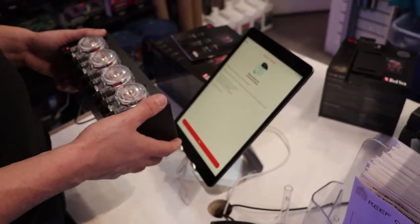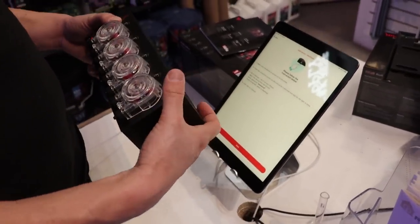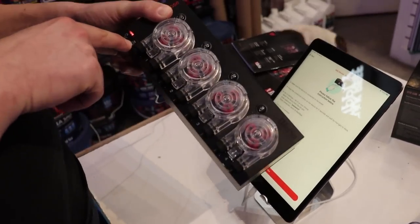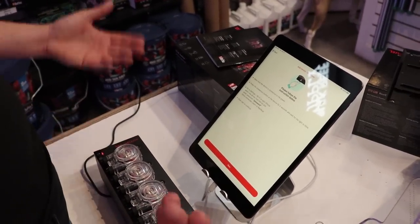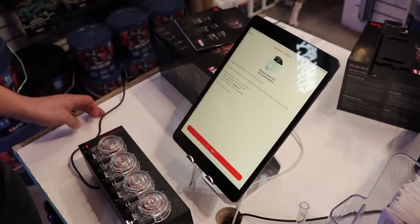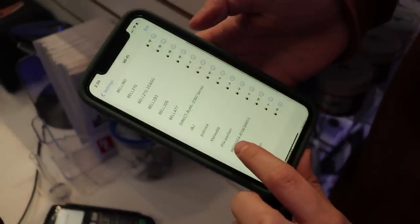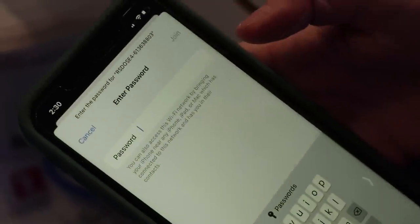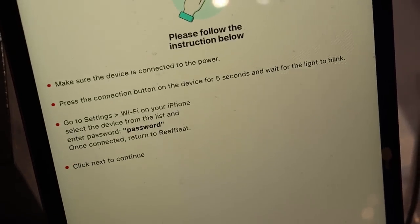Make sure the device is connected to power — done. Press the connection button on the device for five seconds, wait for the light to blink — done. It's blinking. Go to settings, Wi-Fi on your phone, select the Reef Dose 4, and for password just enter the password. So far so good.